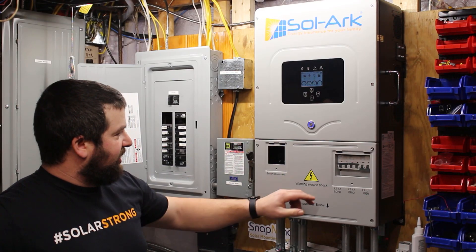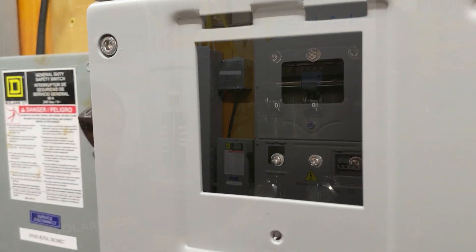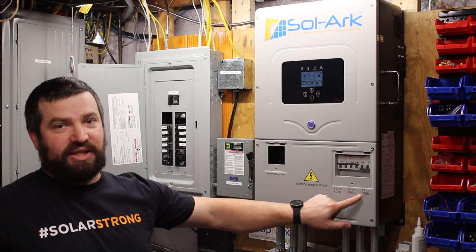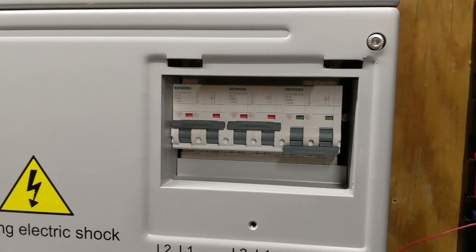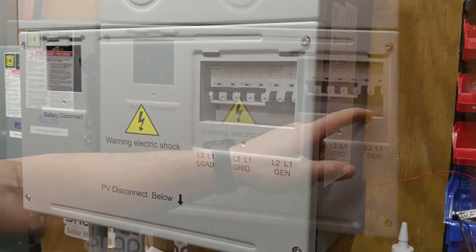We have the circuit breakers here. The one on the left is a 250-amp DC breaker — that's for the battery input. These three over here are the load, the grid, and the generator. Load is for power out to the house, grid is for power in, and the generator port can actually be used for a number of different things.